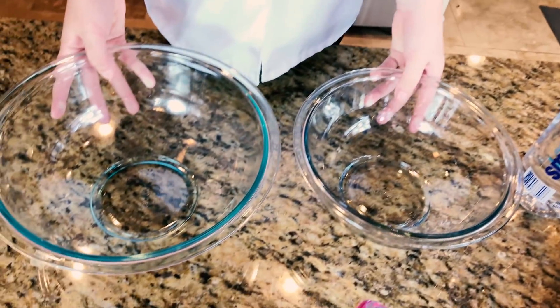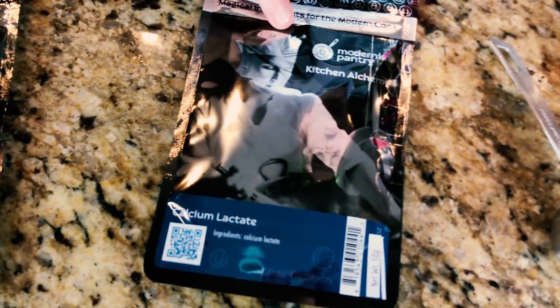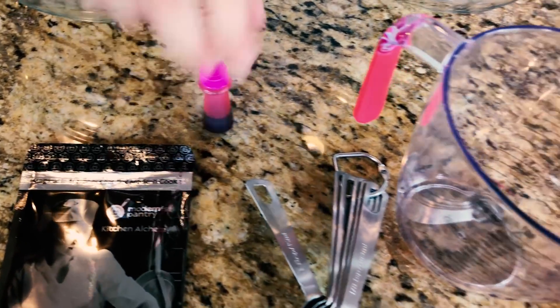First, we're going to need a few things. We're using some water, some glass bowls, sodium alginate, calcium lactate, some pink food coloring, some magic cups, and some mixing supplies.